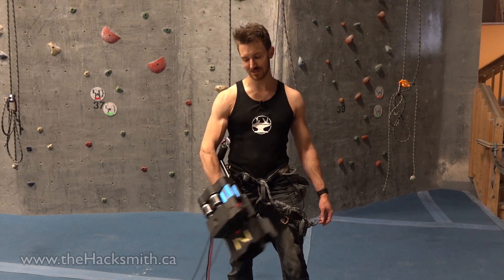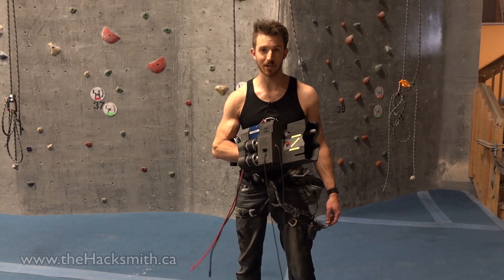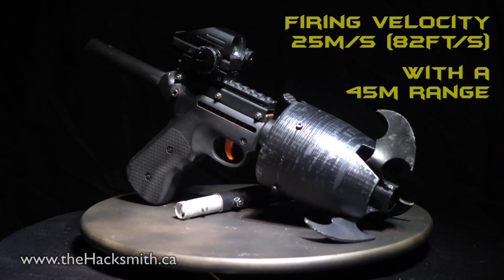Hey guys, I'm here at Grand River Rocks and we're about to test our Batman grappling hook gun with Ascension Winch. We built the grappling hook gun a few months ago and we think it's one of the most compact grappling hook guns on the internet.